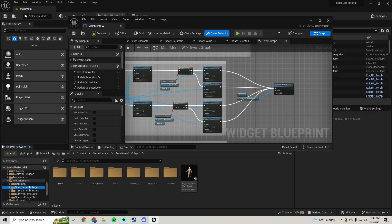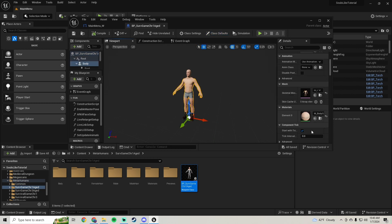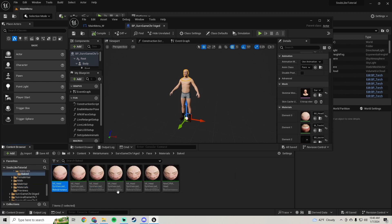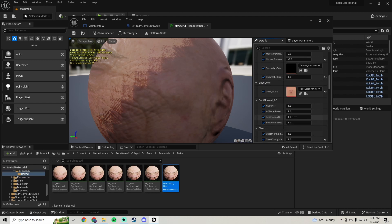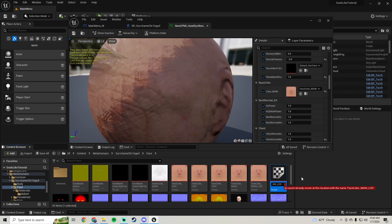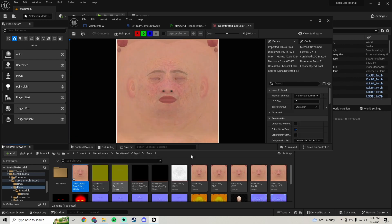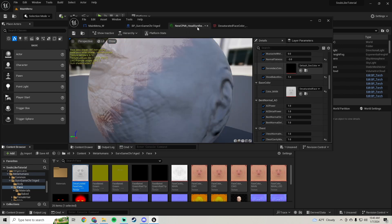Let's go ahead and do that to our aged characters. Open the aged male character, click on the body - he's using the same material so we don't have to do the body, let's just do the head. Search on the materials, find his color picker material, open that up, search on the texture, duplicate it, call this 'desaturated', and on the material set the desaturated one. Open that texture up, set the saturation down to zero, and save.